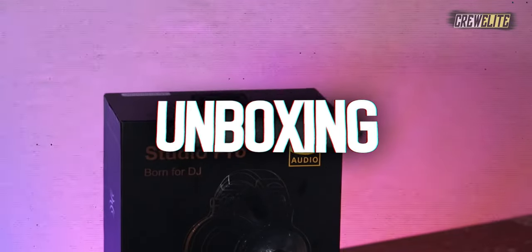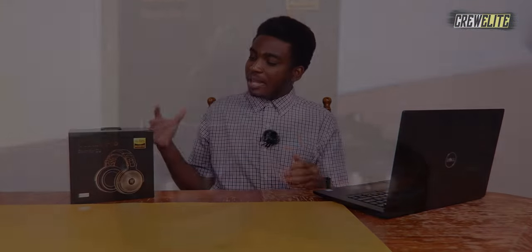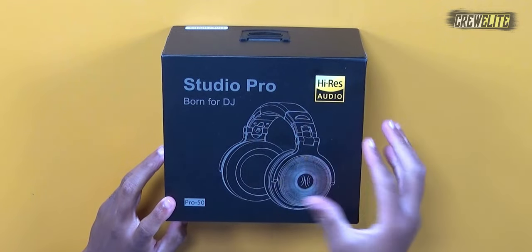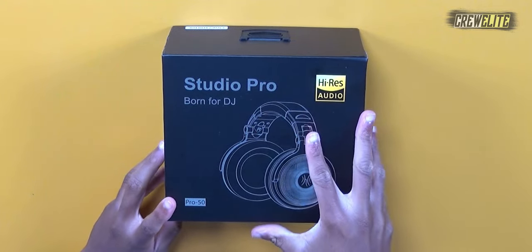Right now we're going to move over to the first look and unboxing portion of this video. The overall presentation and packaging is very sophisticated, and as I spin this around you can see there are specifications and details listed throughout the box. On the top it just says 'Studio Pro, Born for DJ, High-Res Audio' with a visual representation of the headphones — this is the model Pro 50.